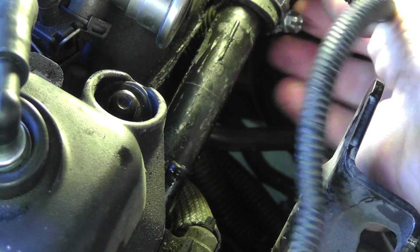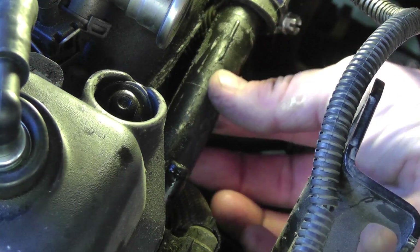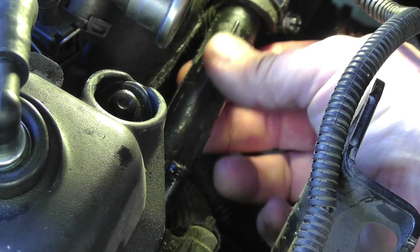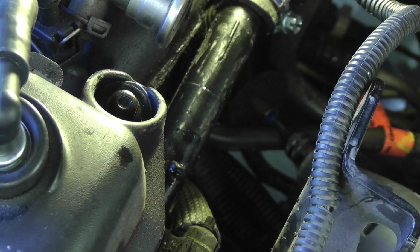And then you slide your hose — you've got plenty of hose down here — you just slide your hose right down the line and put a couple of hose clamps, one on the end and one maybe right in here somewhere, and that should solve your problem. Hopefully this helps out some people so they don't have to take the whole manifold and the fuel rail and everything else out of the way. This is a much quicker, easier solution I believe.